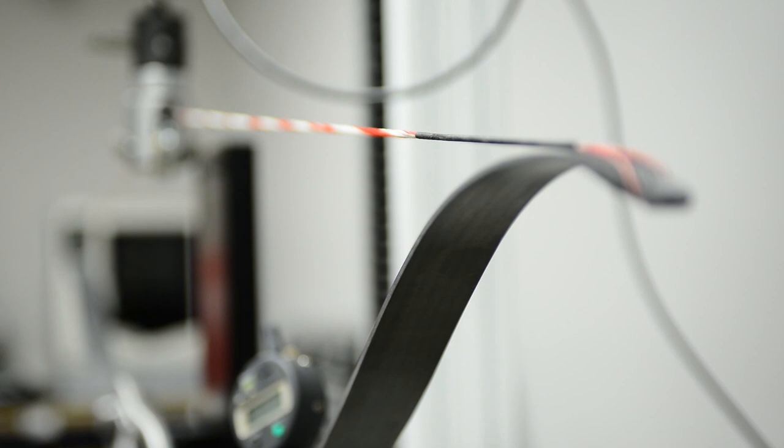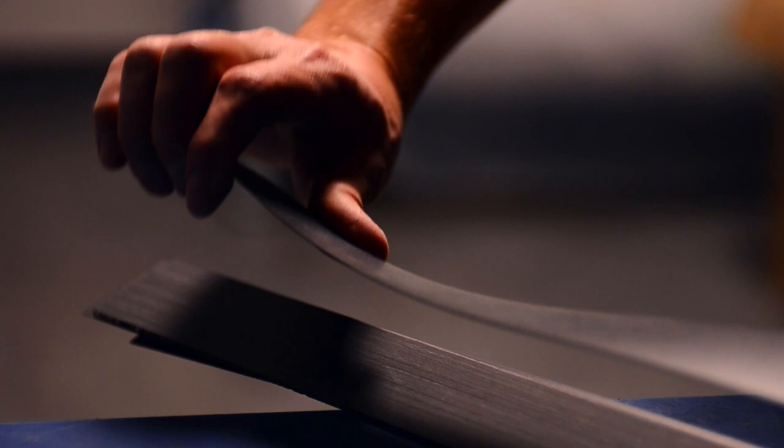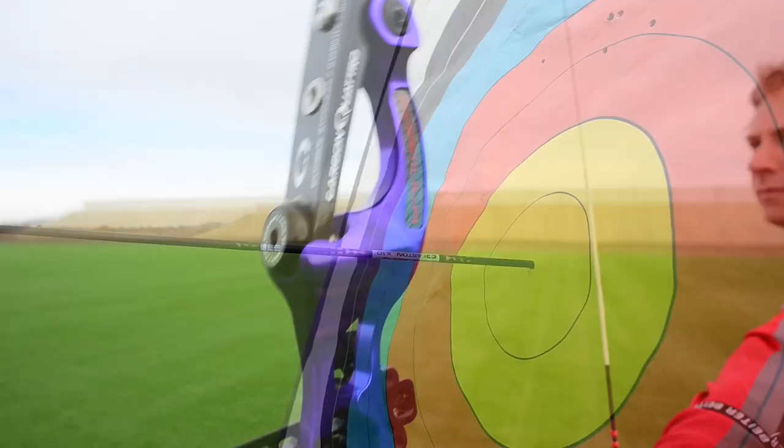Through endless hours of research and development, we've been able to engineer an all-new carbon layup that yields us a 40% increase in torsional stability over any other Hoyt recurve limb. This unprecedented torsional stability results in rock-solid consistency and pinpoint accuracy shot after shot, regardless of the shooting conditions.